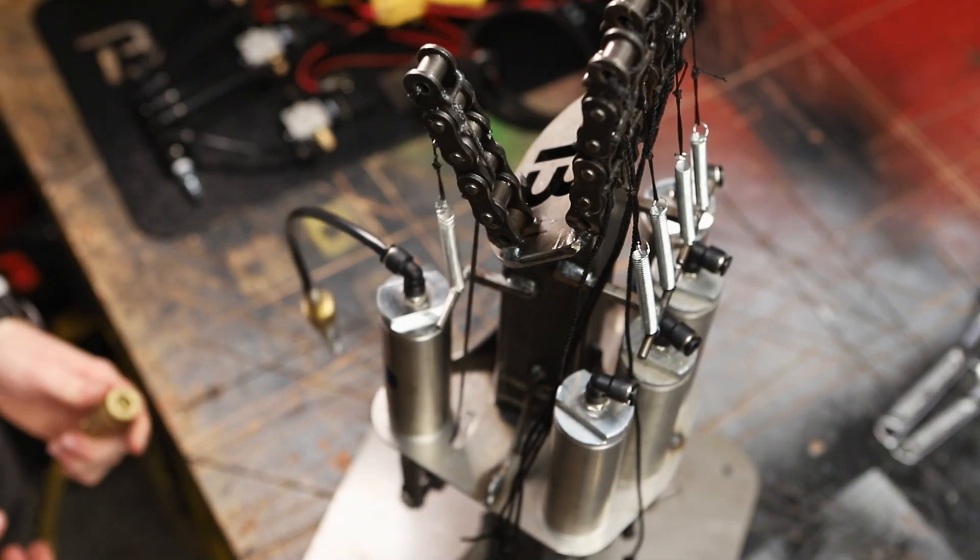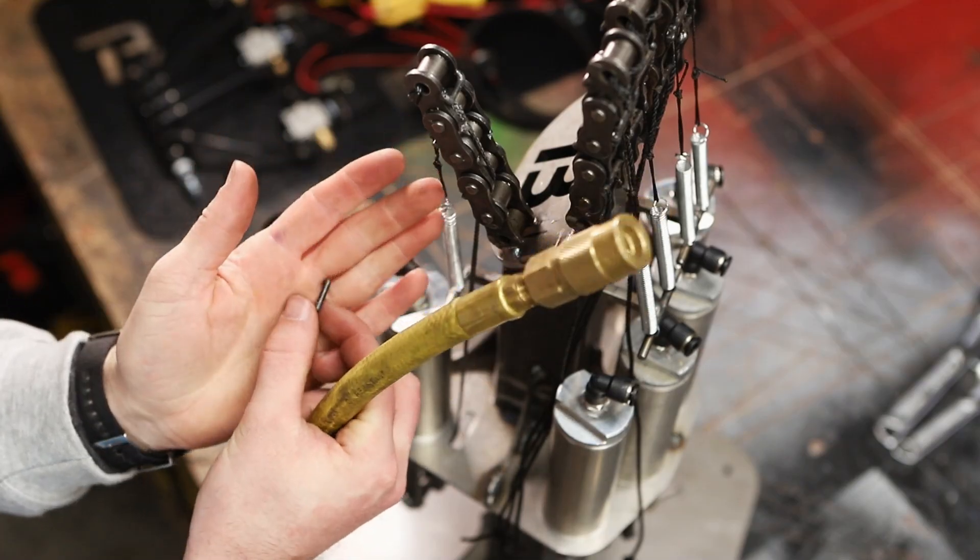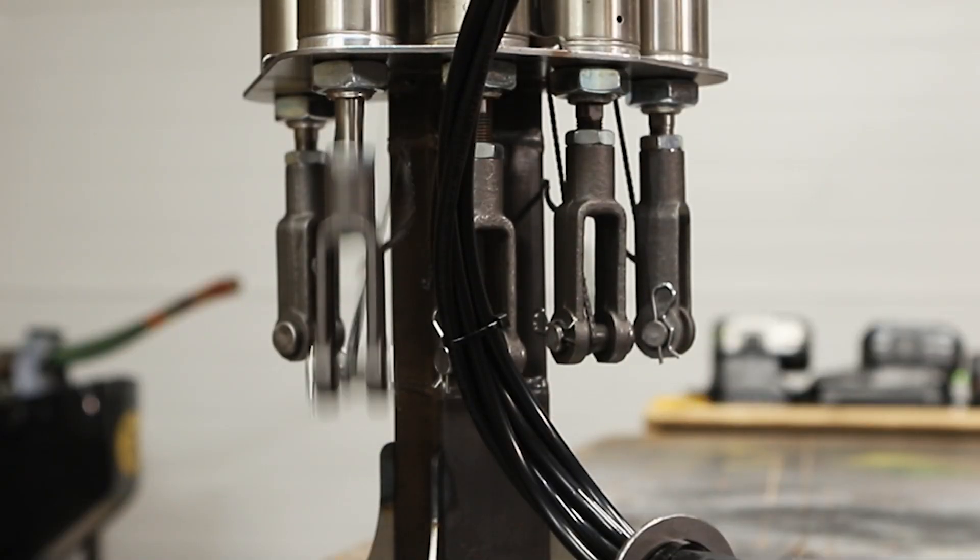That would hurt. It broke a bar. At 100 psi, each cylinder is pulling down with 170 pounds of force. It was much better, but it still stretched a little.